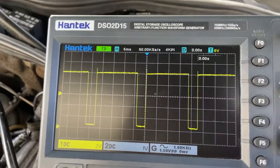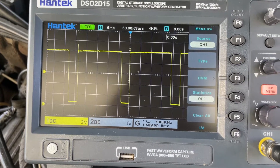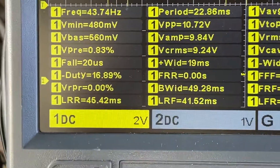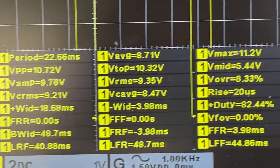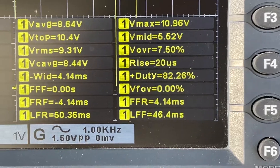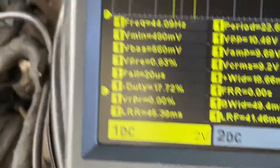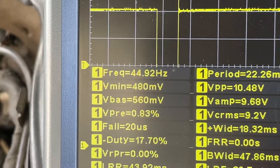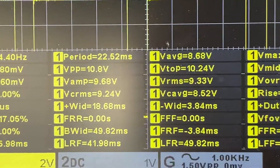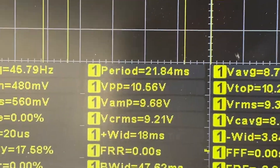Let's take a look at what the signal actually looks like on the scope and see what it tells us. The duty cycle is about minus 18% and the positive one is about 83%, so roughly 17 to 83 versus 18 to 82. Our frequency bounces around 44 to 45 Hz. For the TD signal, we've got a nice signal of 10.8 volts peak-to-peak (Vpp).